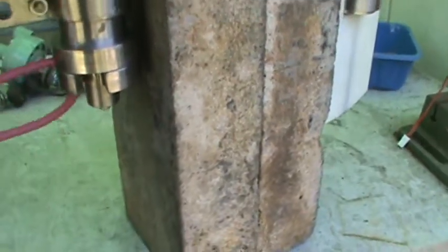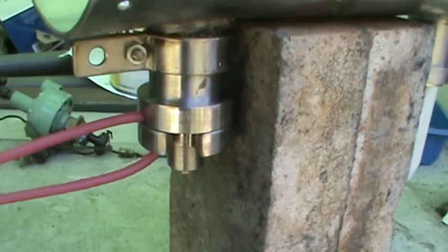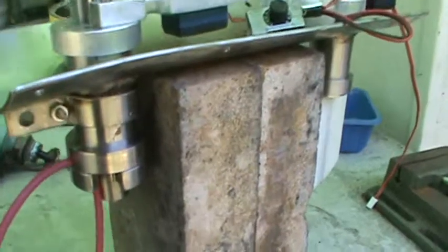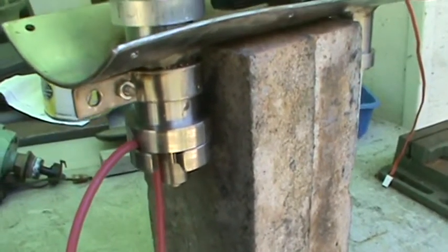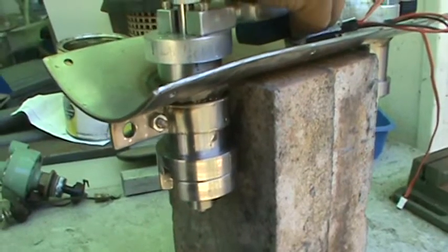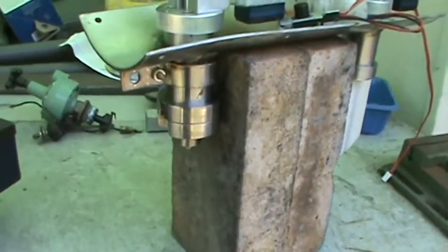This is the locking mechanism. It holds your line like this — locked. Now it's in the locking position, and as soon as you turn this, it's just releasing your line. Okay, that's the whole idea.